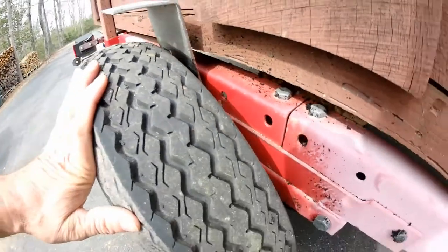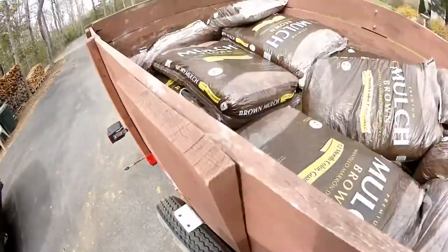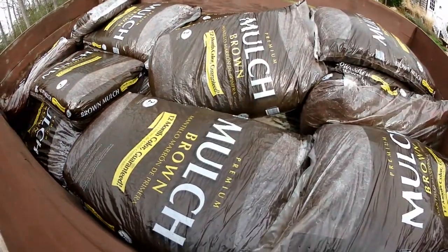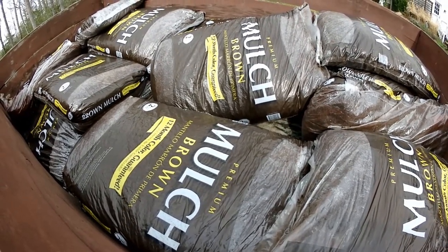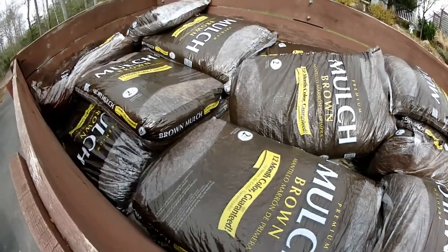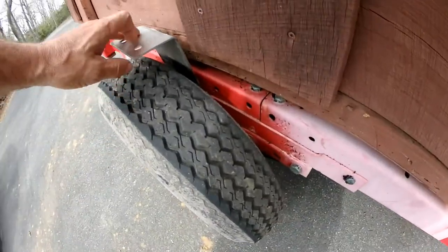It's kind of strange because I've had this thing loaded with mulch before — the loose mulch all the way to the top — and that's usually heavier because it's often wet, and this is pretty dry. In any case, we offloaded half of it and put it up in the truck, and it was still rubbing.